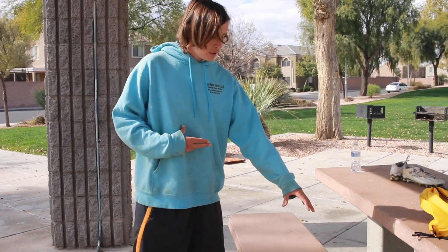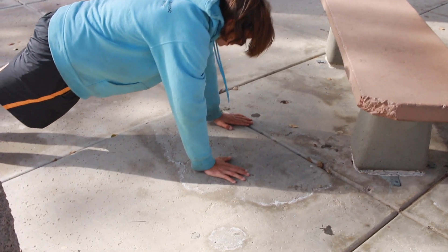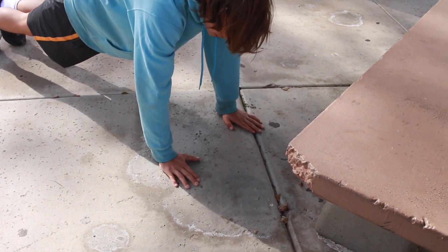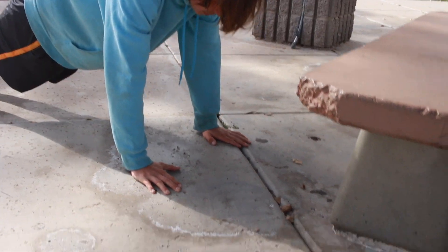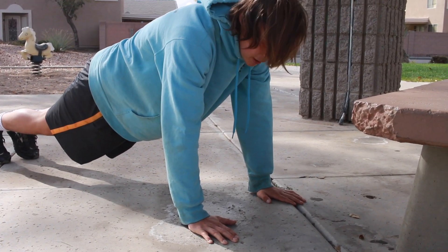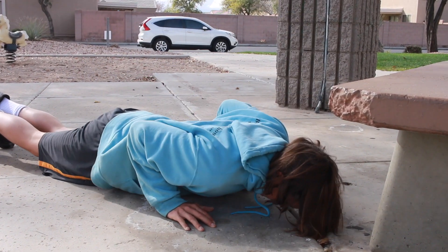10 of these and then 10 push ups — so close grip push ups. These will really work the triceps. The triceps make up over 60% of the arms, so when you're trying to build your arms the best way to do it is build the triceps. So tricep push ups just like this.